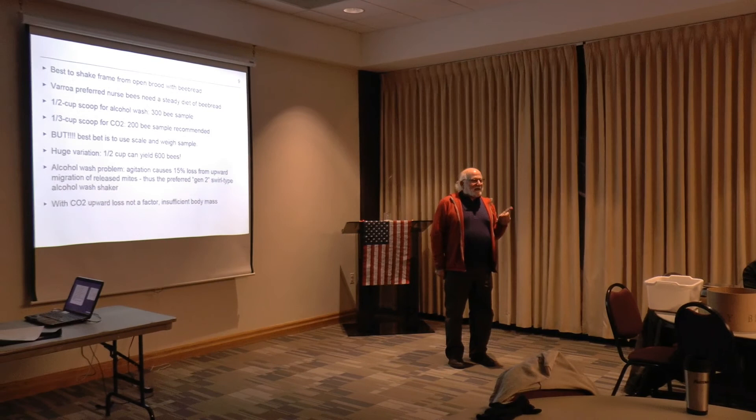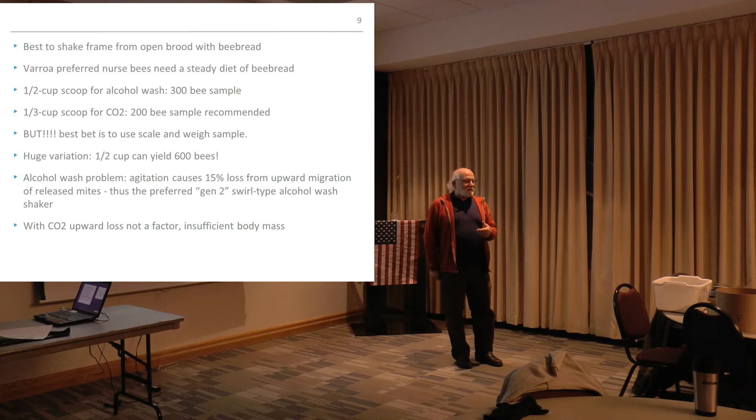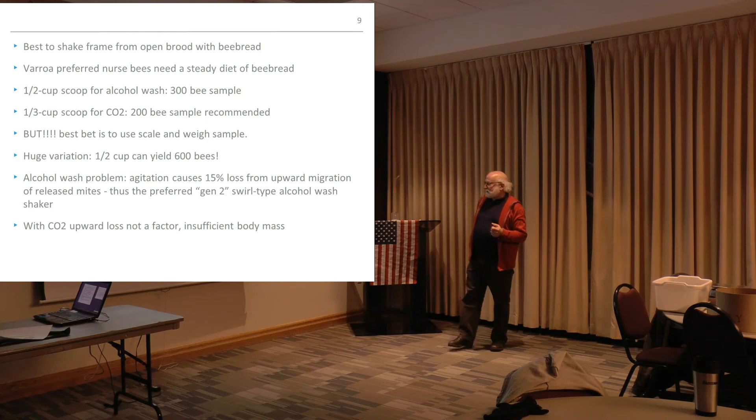If you Google 'Swienty' — S-W-I-E-N-T-Y — CO2 or carbon dioxide mite tester, there are a couple YouTube videos that come up. They're not really good quality though — there's a German guy doing it. We'll shoot one ourselves in the next couple weeks.